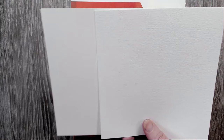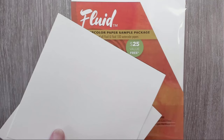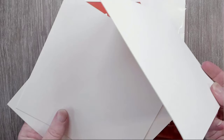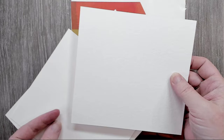These are also 140-pound or 300 GSM paper — thicker than your printer paper or cartridge paper if you're in the UK. They also have a thicker option: 300-pound, which is 600 GSM. This is extremely thick, and this is the cold press — this is what I did the manatee on. You should still tape it down, but you're going to get a lot less buckling with the 300-pound than with the 140-pound.